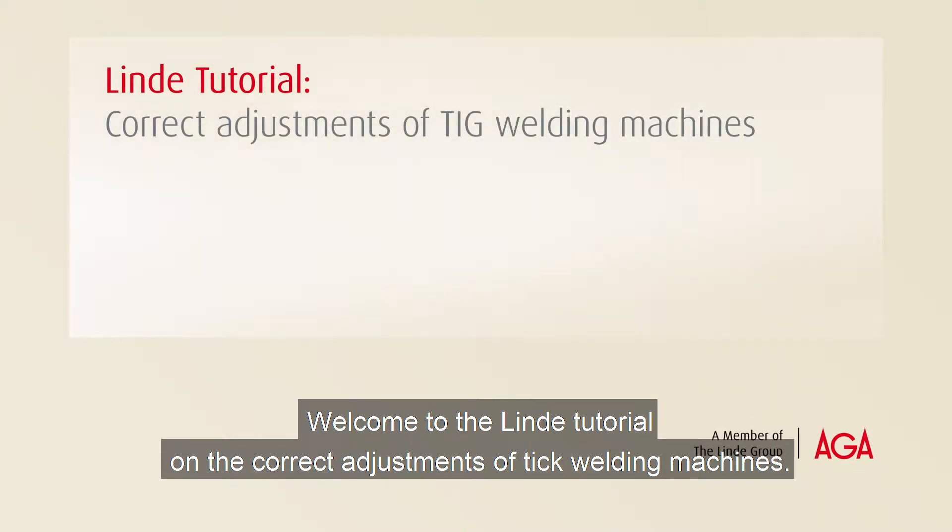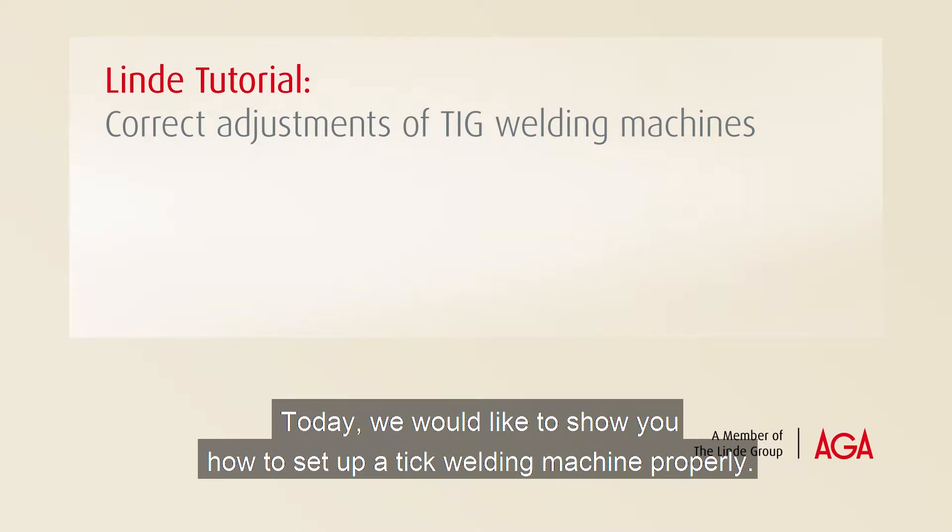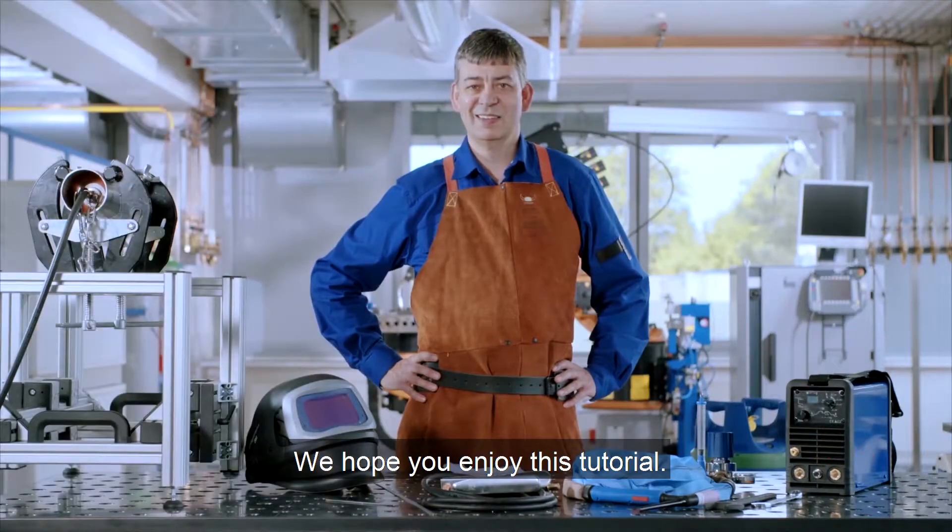Welcome to the Linde tutorial on the correct adjustment of TIG welding machines. Today, we would like to show you how to set up a TIG welding machine properly. We hope you enjoy this tutorial.